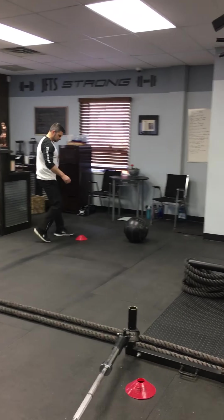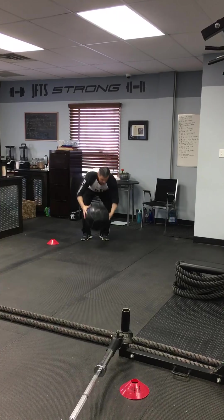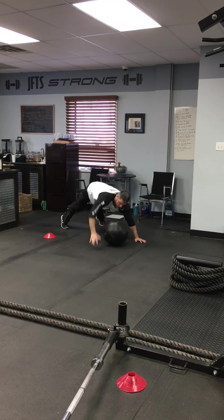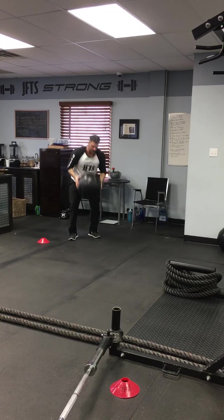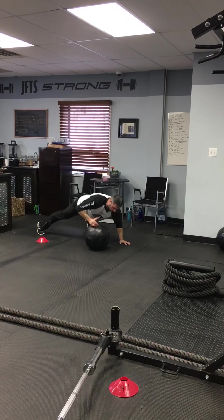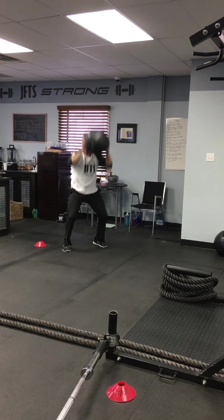Number three: get up there, jump, down, do a push-up, roll across, push-up, back up, and then jump. Push-up, roll across, medicine ball transfers, back in the middle, and then jump.